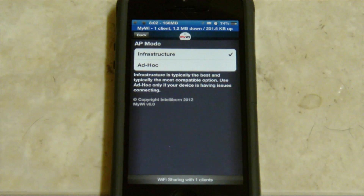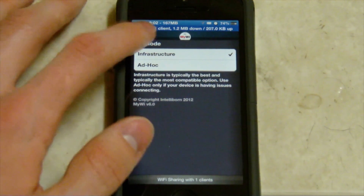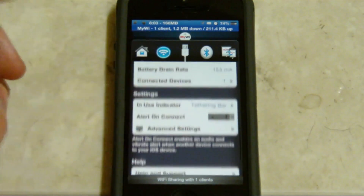It says infrastructure is the main one and it'll typically work. But if your connection for some reason isn't working, it says go ahead and try AdHoc. I'd heard of AdHoc before but I'm not familiar with either one of those, like what they actually are. That's basically it for MyWi.